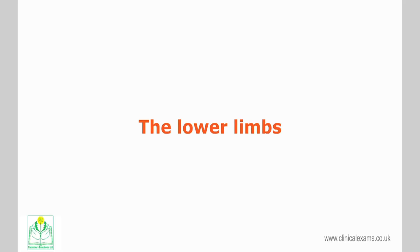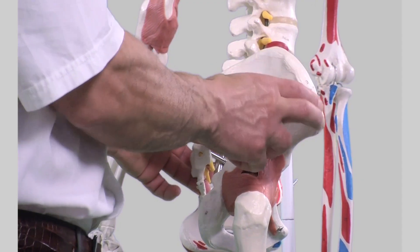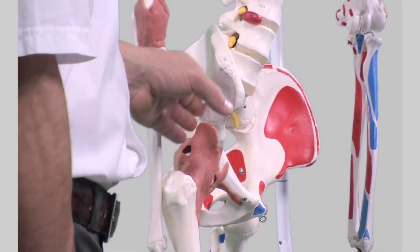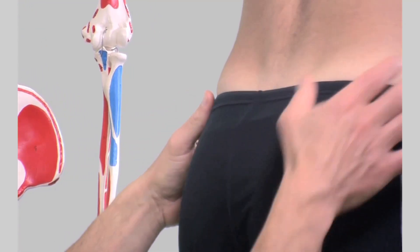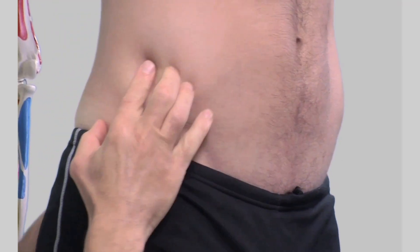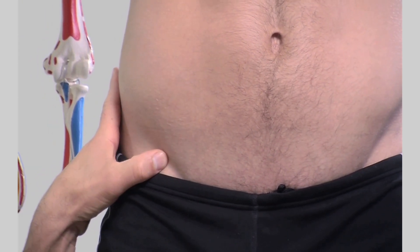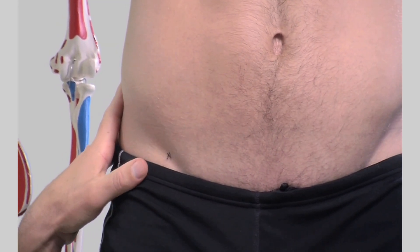The lower limbs: the iliac crest. The crest of the ilium, or iliac crest, is the superior border of the wing of the ilium and the superolateral margin of the greater pelvis. The iliac crest may be palpated starting posteriorly from the posterior superior iliac spine, then progressing superiorly and anteriorly until the anterior superior iliac spine is felt. Alternatively, the hands may be rested on the uppermost border of the iliac crest by sliding them down the abdominal oblique muscles.